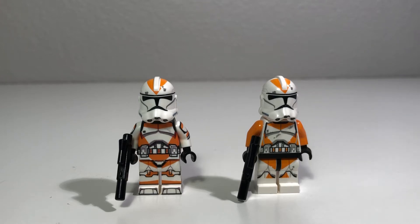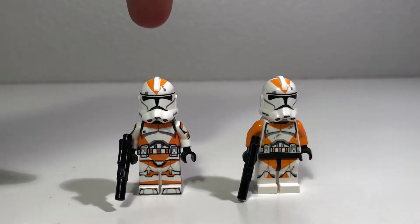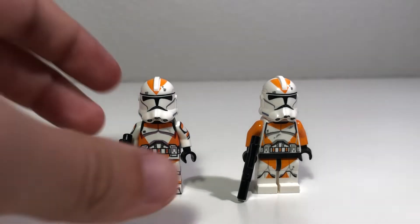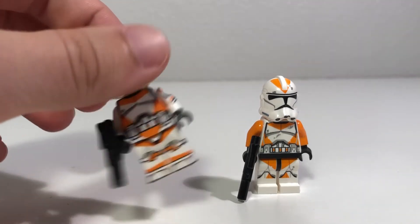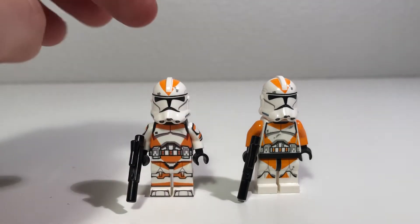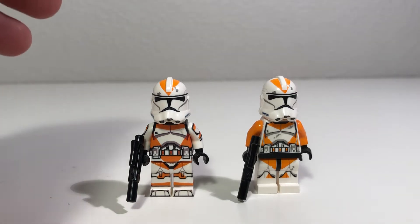Hey guys, it's EwokPilot here. Today we're going to be looking at a comparison between the official LEGO figure and the AV Figures custom of the 212th Clone Trooper. This is a video I wanted to do ever since I got this guy in the mail, because this is a fantastic figure. I was absolutely blown away by the quality, and I just wanted to see how LEGO's official figure stacks up to someone's custom work. So, without further ado, we're going to get right into it.